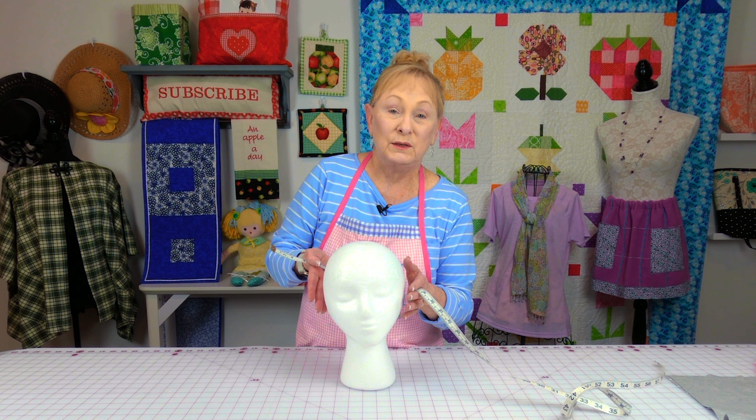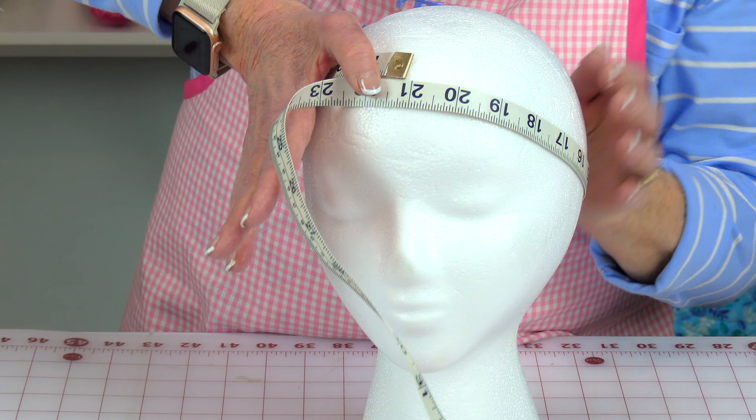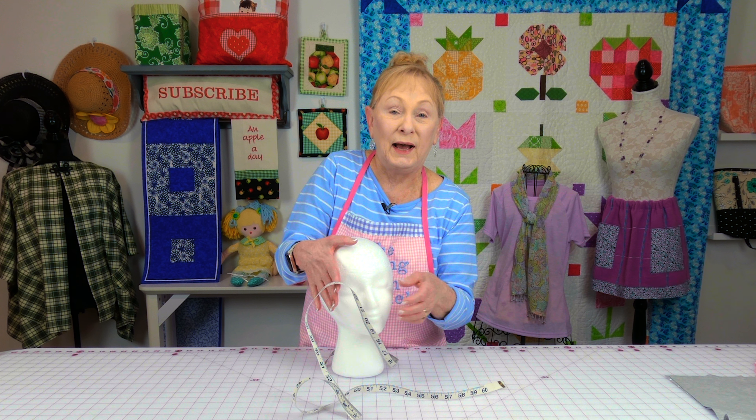First step is to measure your head. Place a tape measure around from across the forehead to the low back of the head, and then you're going to subtract about one inch from that measurement.